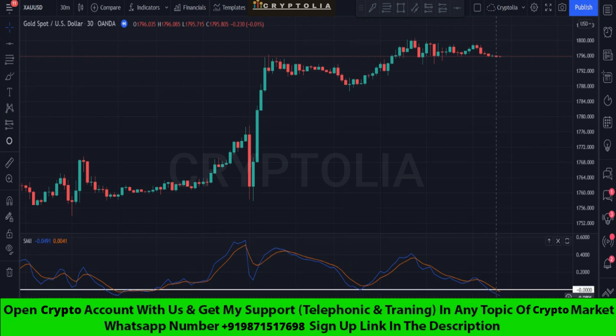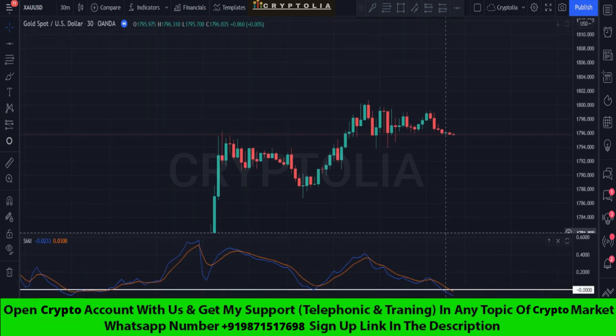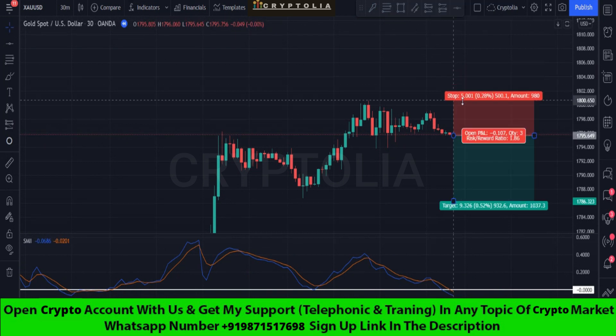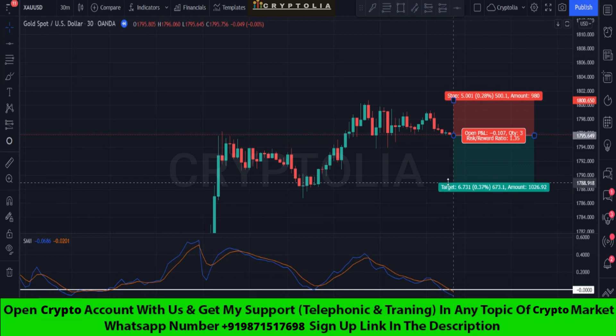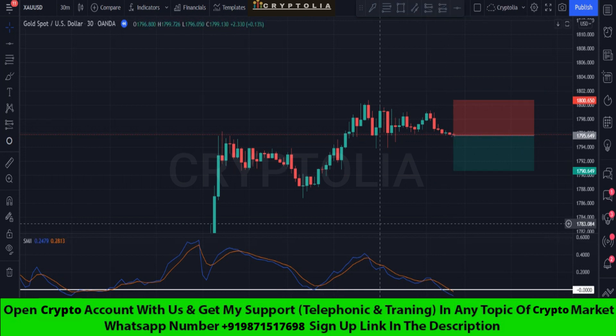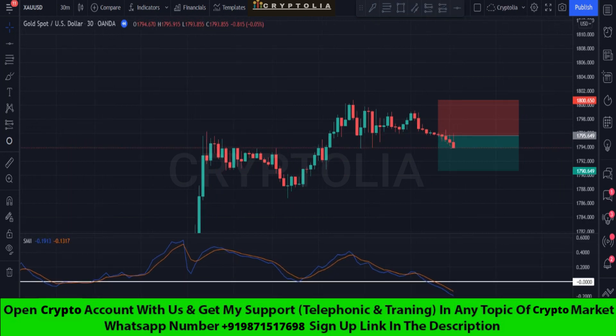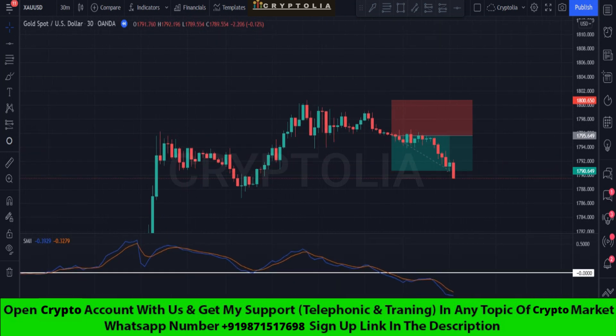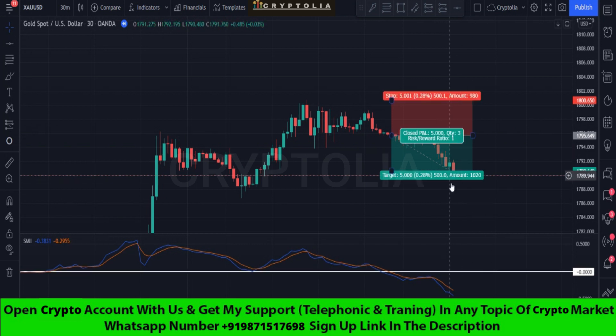Here is the sell signal confirmation — we place the sell trade here. Set stop loss at the previous high point and set profit target at one-to-one. We won this trade.